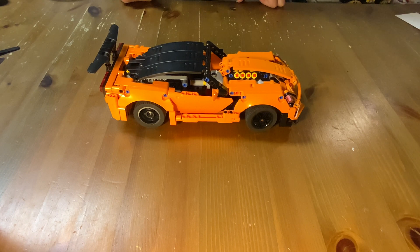This is my ultimate modification of the Lego Technic 42093 Chevrolet Corvette ZR1. The goal of this project was to fit as many functions as I possibly could into the original bodywork of the set.